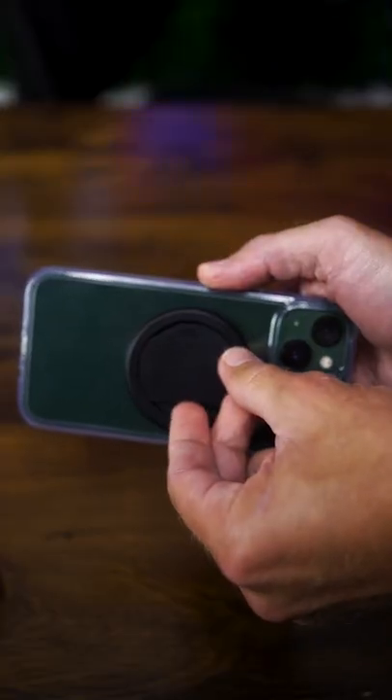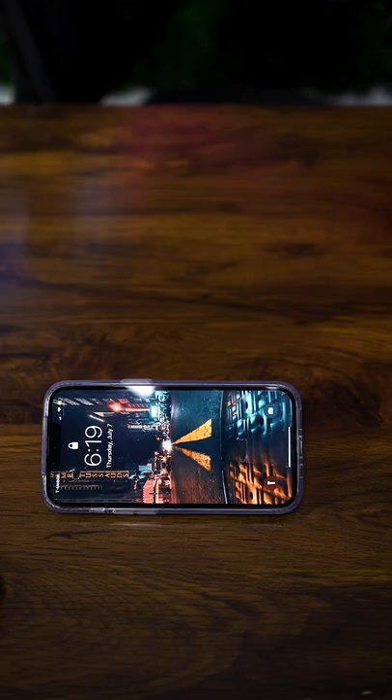But wait, there's more. If you're wondering what more there is, send it over just like that and it becomes a phone stand so you can enjoy all your movies. But wait, there's even more.